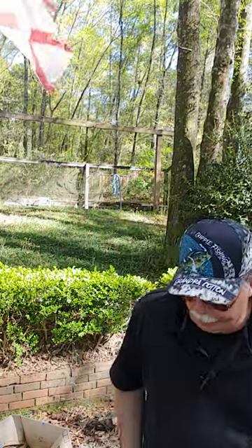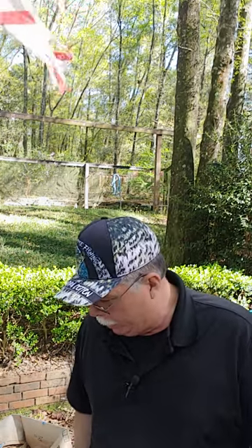Hey everybody, what's going on out there today? It's Grandpa Cotton. I got another review for y'all today, for you truck guys that drive trucks and gals that like trucks.